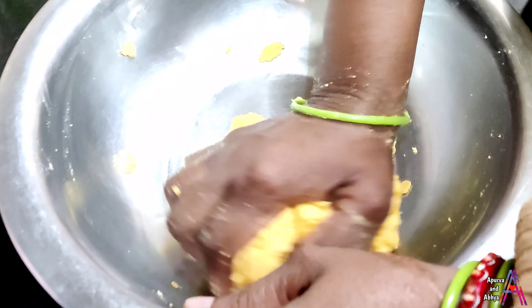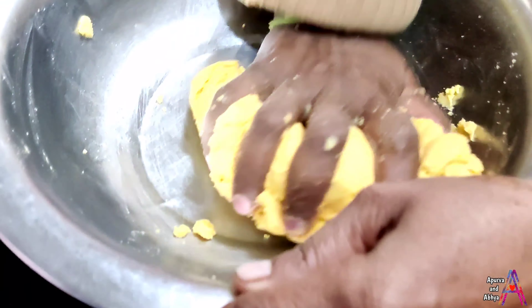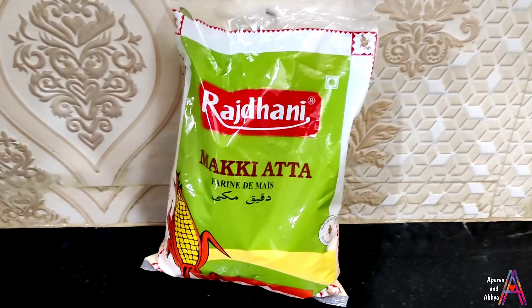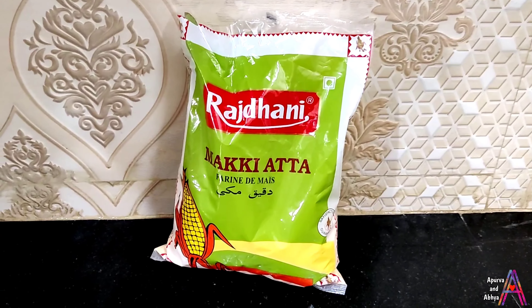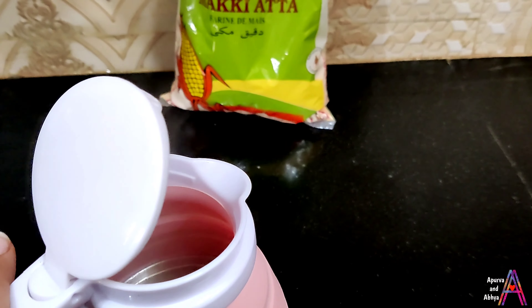But there is a very big problem. Whenever we make roti at home, it doesn't get a good taste. There are many queries about how to make a good roti, so today I thought let's make a video like this. So let's start.